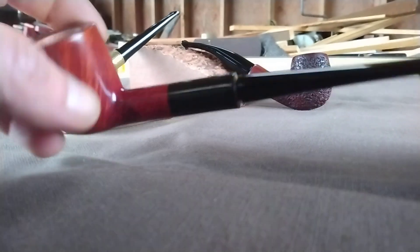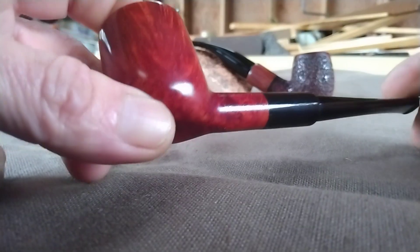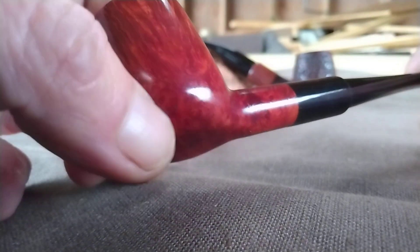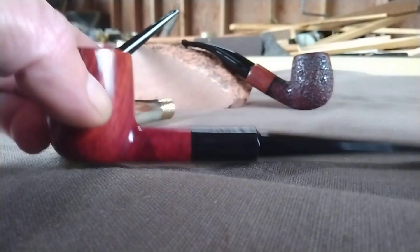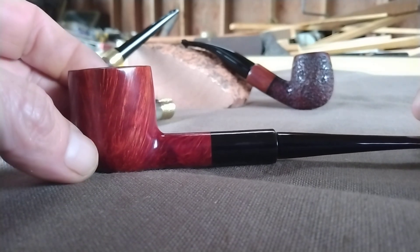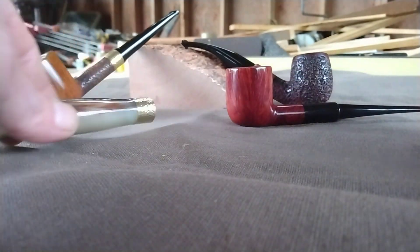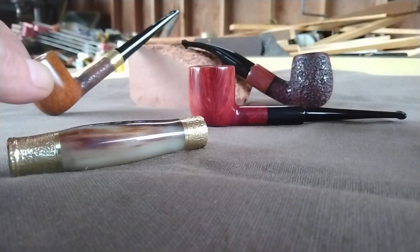Okanite stem, shank encased in buffalo horn, some tiny tiny little inclusions right there — not gonna bother with those. They don't have any effect on the pipe. This guy's just over six inches long, weighs 1.2 ounces. That's available, those guys are available.